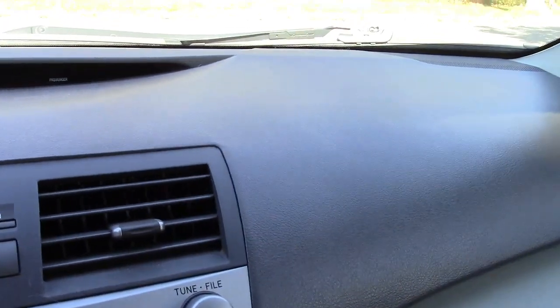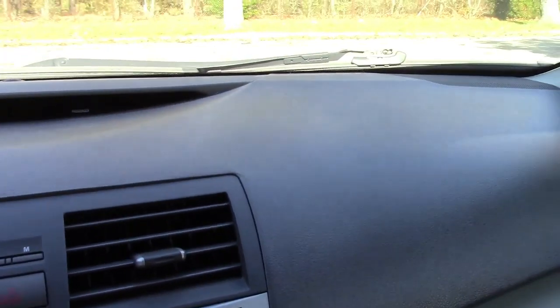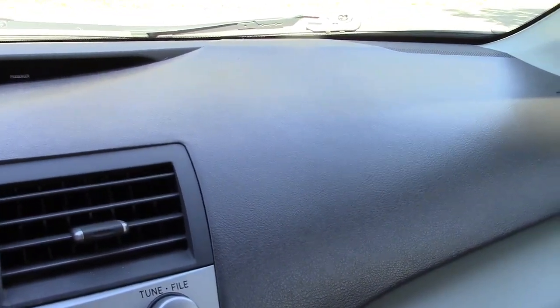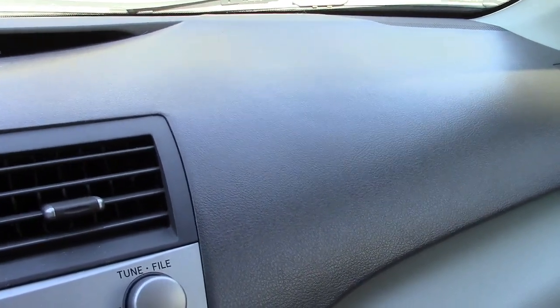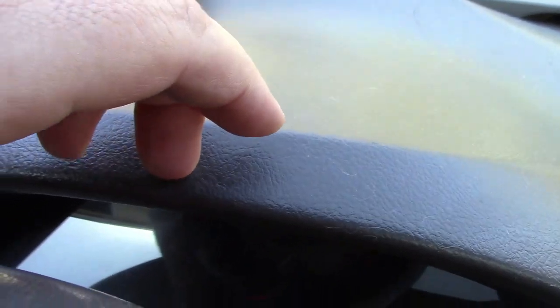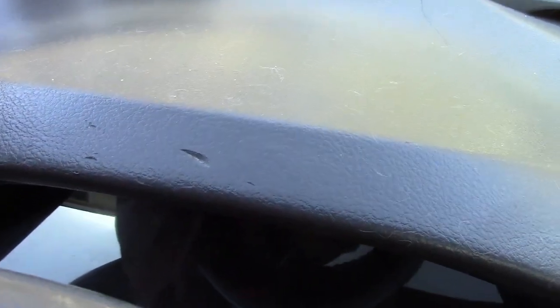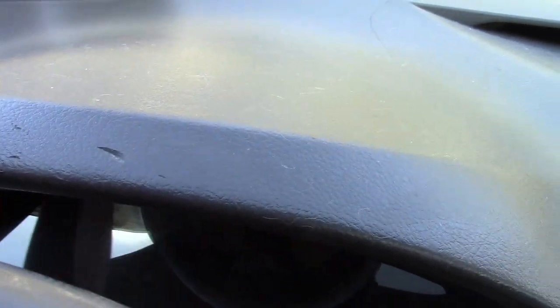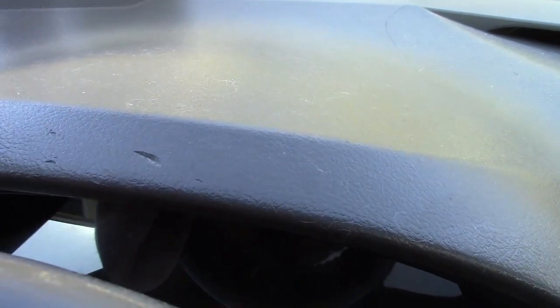I did mention the UV exposure. For whatever reason, in the very hot sun this dashboard becomes extremely soft. If you'll notice right over here, there's a gash in it. What happened was it was a hot day, I got in the car, and my fingernail accidentally grabbed it and took a chunk out of it. If I try that now it's not going to happen because the sun has not been baking on it and it's cold out. But in the hot summer sun, this dashboard just sort of becomes play-doh.